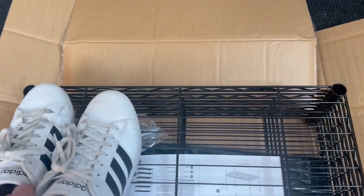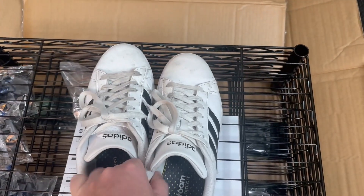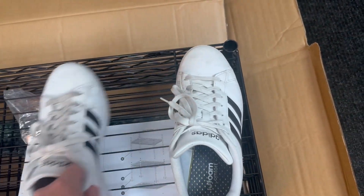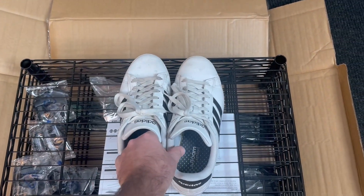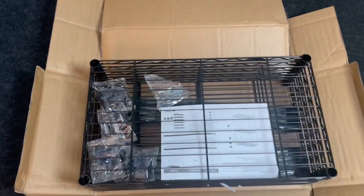Let me put a pair of shoes there so you can see — basically one, two, two pairs of shoes on a shelf, and then maybe another shoe, just to give you a concept of size because it's hard to tell on video. That'll give you a perspective.